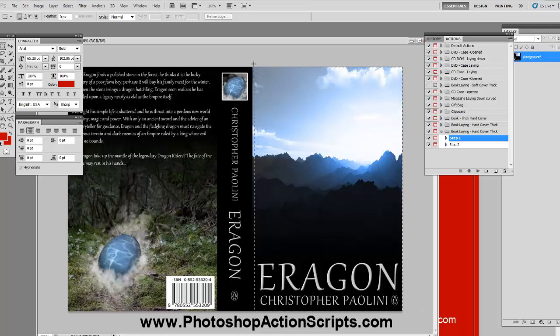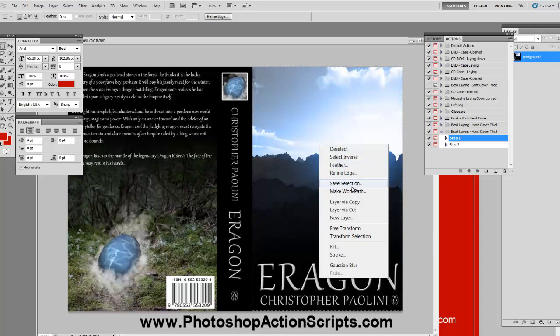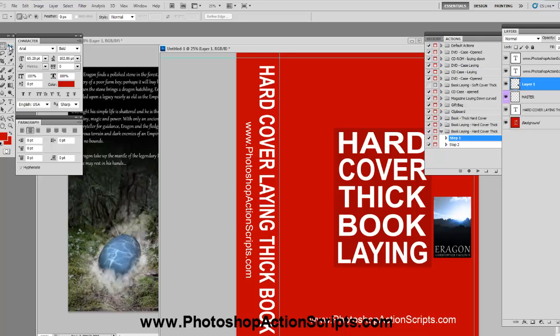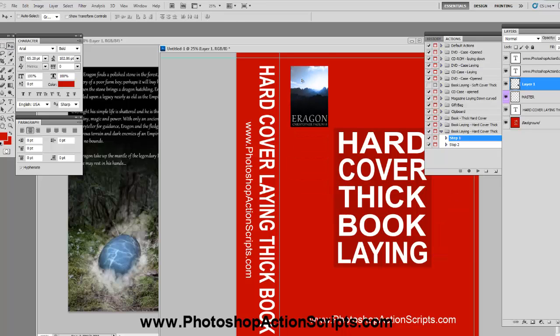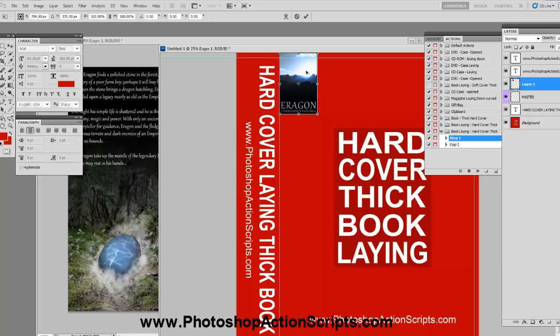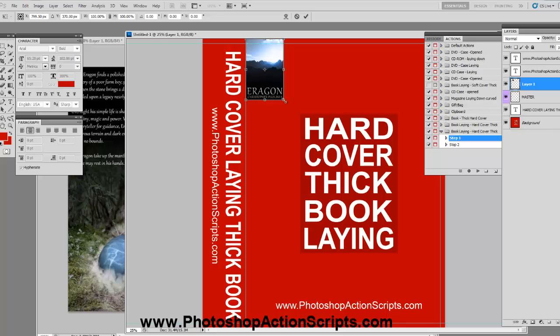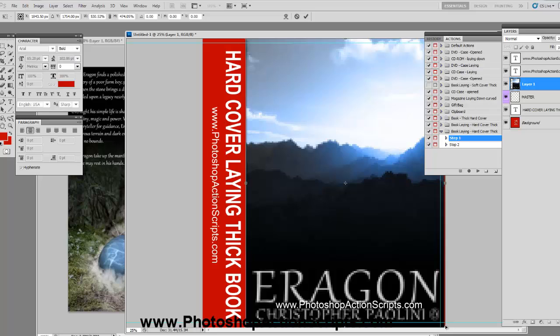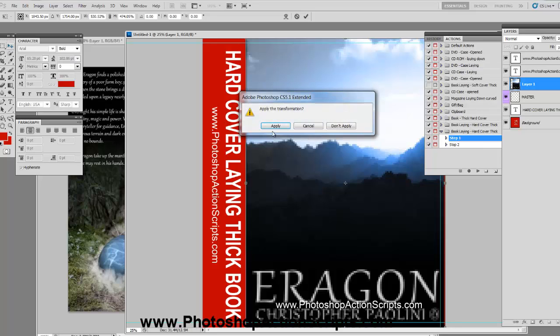I'm going to select just the front first, just in case the dimensions aren't exactly the same. So I'm going to right-click, go to Layer via Copy, take that layer, and drag it over into the template. Hit the select tool and drag it up to the corner, then hit Control+T to transform — you can also go to Edit then Transform. You don't have to hold Shift; just click the corner and drag it down to the very bottom. Then hit the select button again to apply the transformation and click Apply.